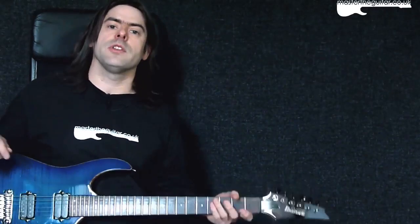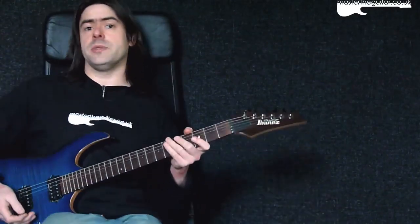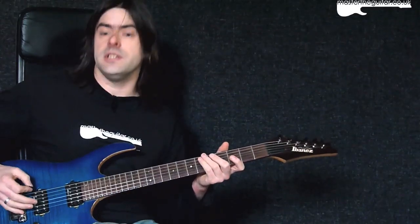So for this Master That Riff, we're going to be looking at Afterlife by Avenged Sevenfold. Before we get started, this is a drop D tune, so I've got my E string dropped down to D here.